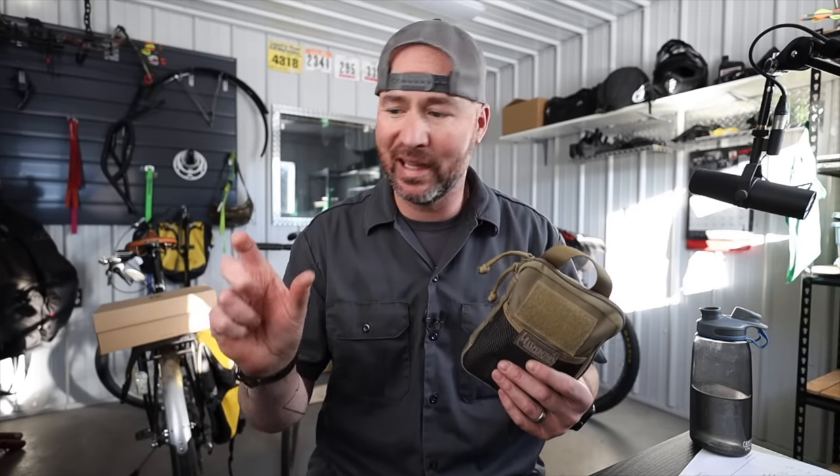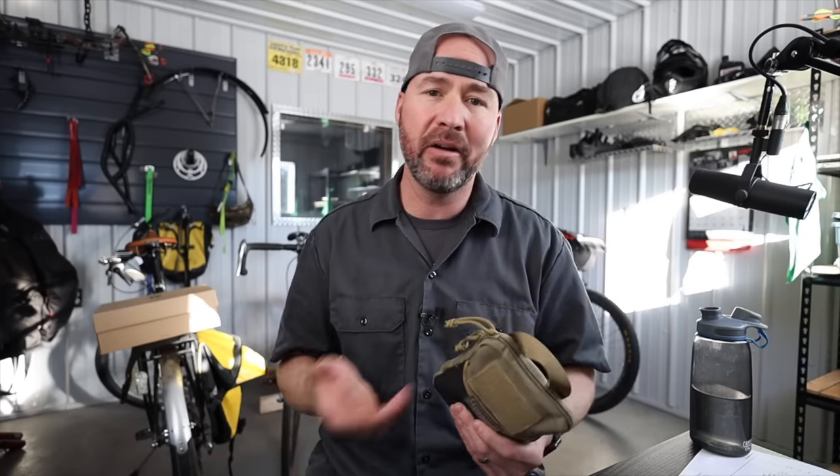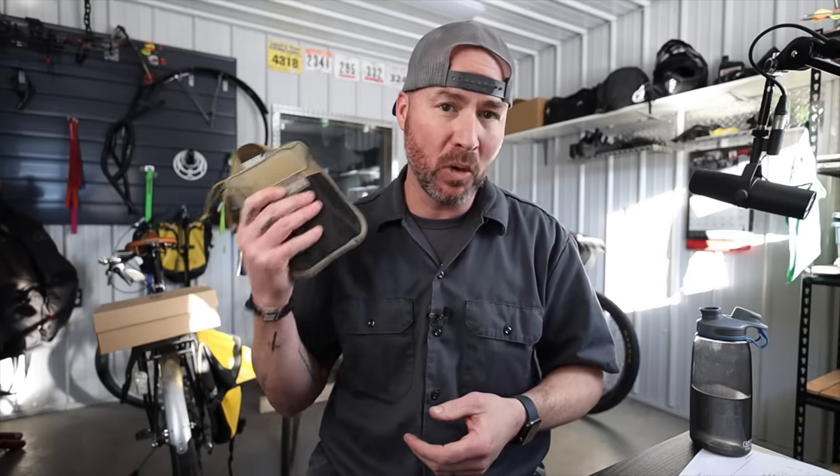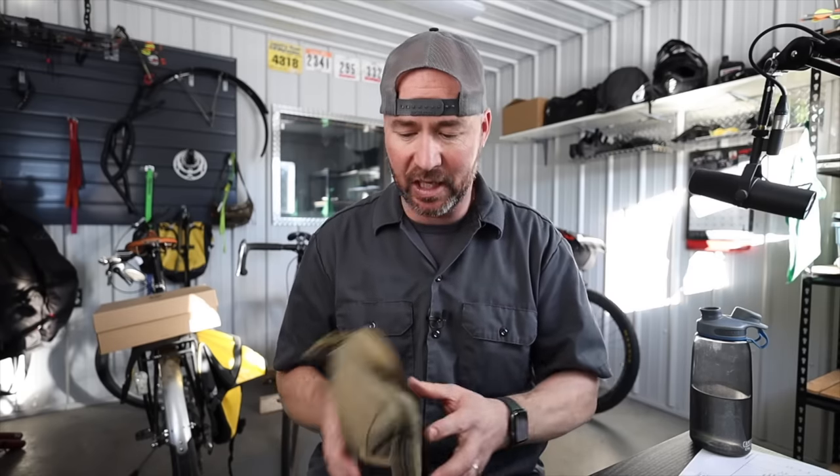If I'm swapping out electrical outlets so they have the USB plugs in them, stuff like that, I wanted a small toolkit that I could just carry around with me and even for small vehicle repairs. If I'm going on a motorcycle trip, I also take this. So why don't we dig into this thing — and this is always in conjunction with my EDC.